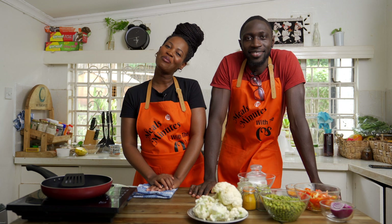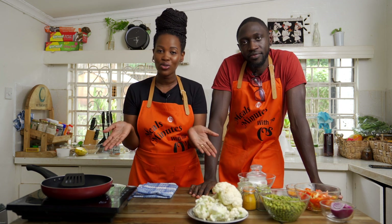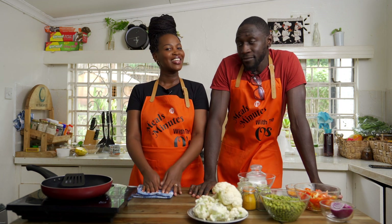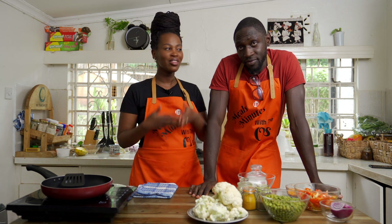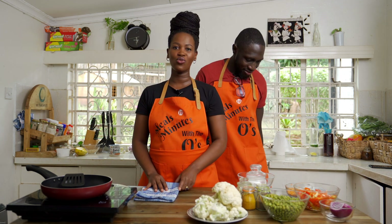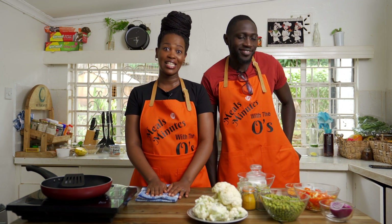Hello and welcome back to our kitchen. We're hoping that you've had time to try some of our recipes. What do you think? Give us the feedback — we'd love to hear from you. Again, this is Meals in Minutes with the O's. Today we're going to make something real cool. This is a fancy hack — yes, it is a hack.